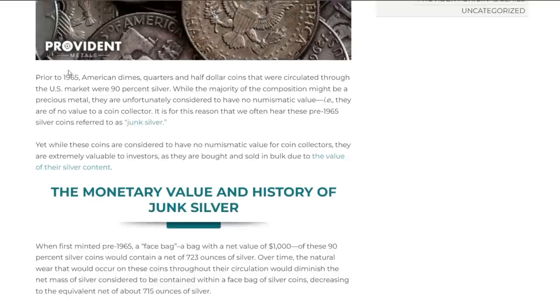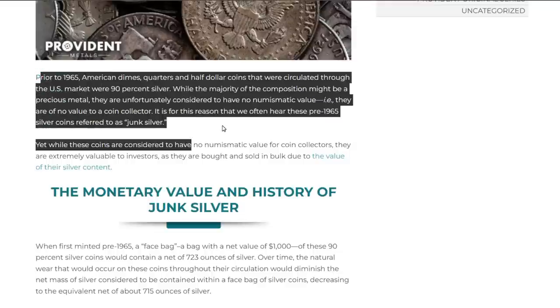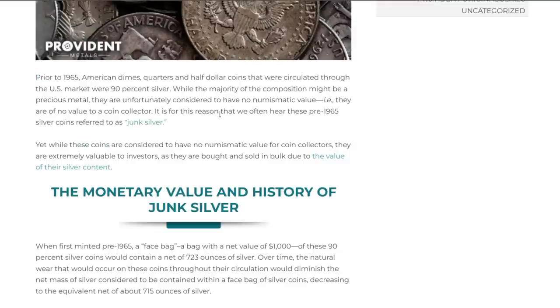Let's jump into this article from Provident Metals. Prior to 1965, American dimes, quarters, and half dollars circulated through the U.S. market were 90% silver. A mercury dime had 10 cents of silver inside it. While the majority of the composition might be precious metal, these coins are unfortunately considered to have no numismatic value — meaning no value to a coin collector — which is why pre-1965 silver coins are referred to as junk silver.